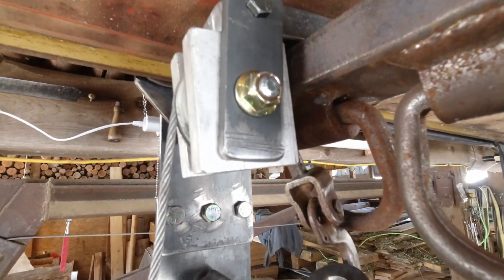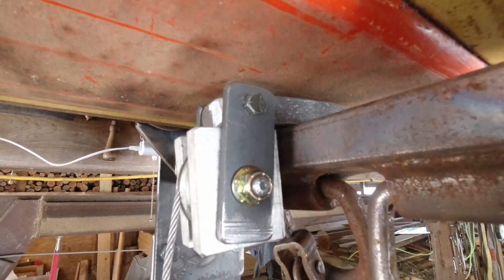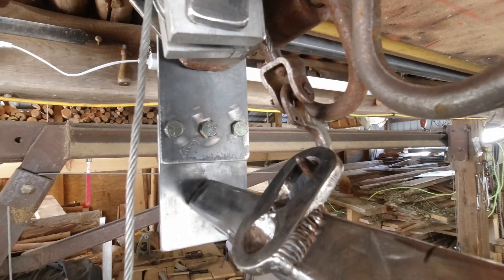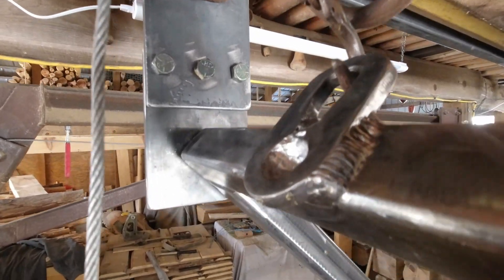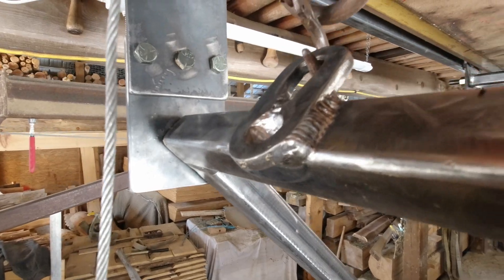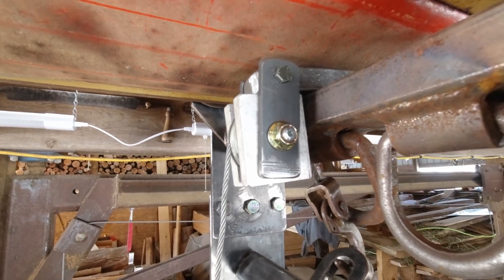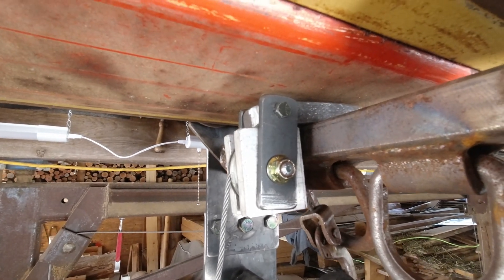Well, the pulling bracket works — that part works — but look where the hook comes in. It's pulling crooked at the top. I'm gonna have to change that. Don't like it, won't work right.